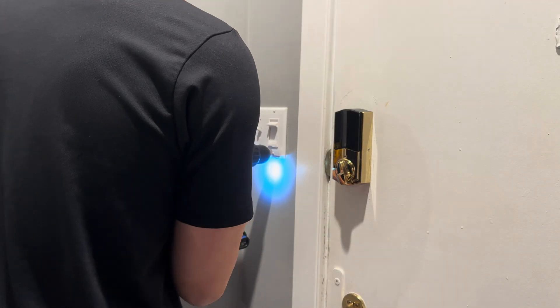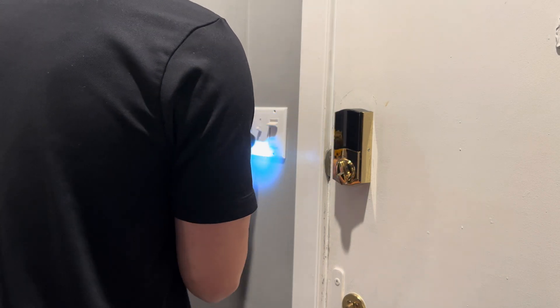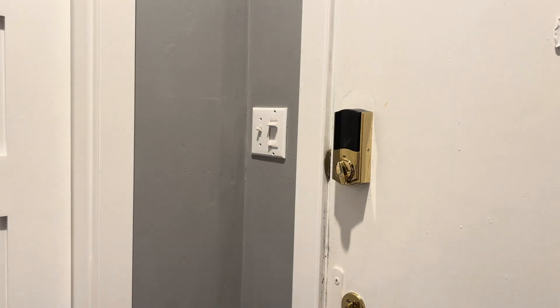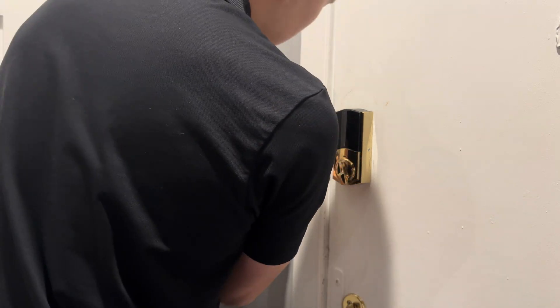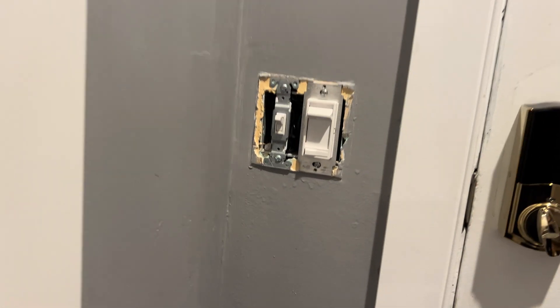First, remove the screws fastening the face plate. You can do this with either a drill or a screwdriver. I'd recommend a screwdriver since you have more control, but I used a drill to save time. Once that's done it should look something like this.